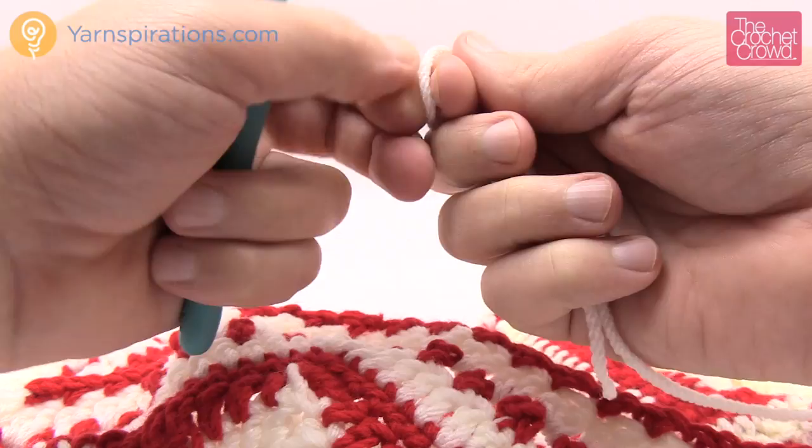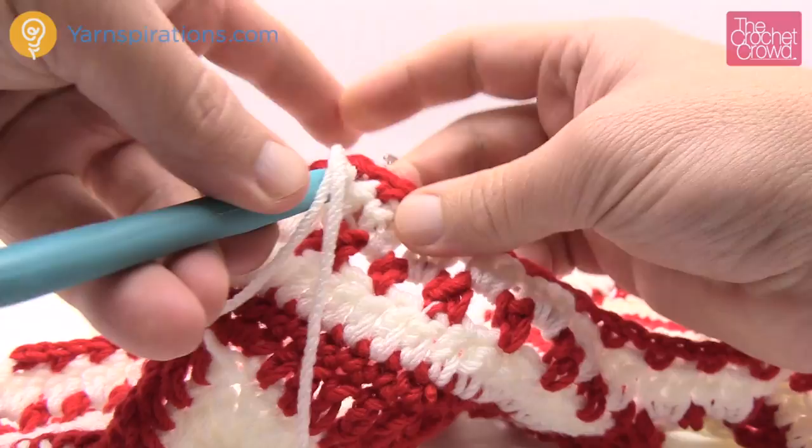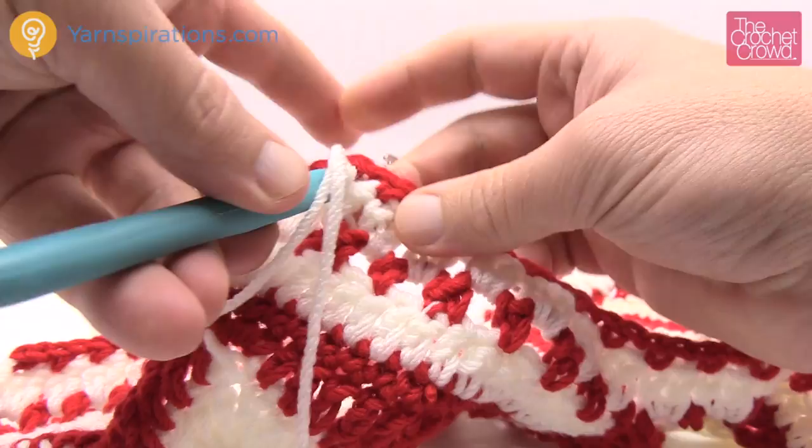For the final round, bring back white and go into any chain one space — they're all balanced so it doesn't matter where you start. Insert in, yarn over, go up over top and pull through to begin the extended single crochet stitch for the final decorative border revolution of the afghan.